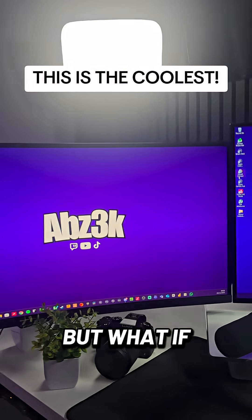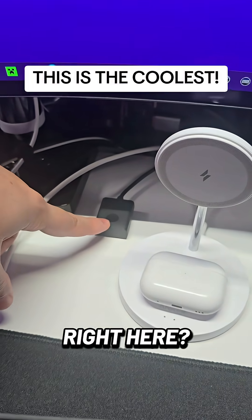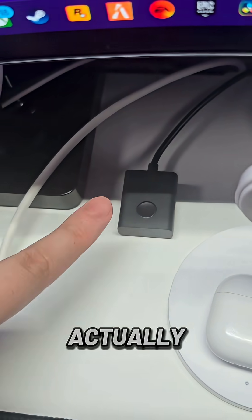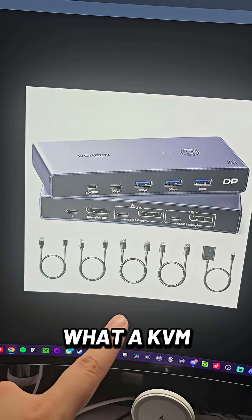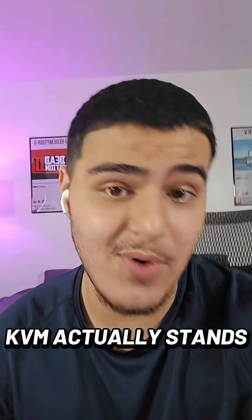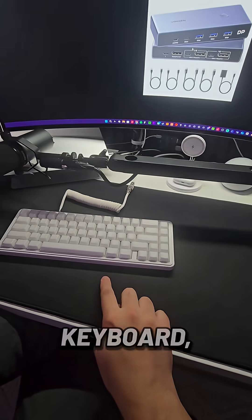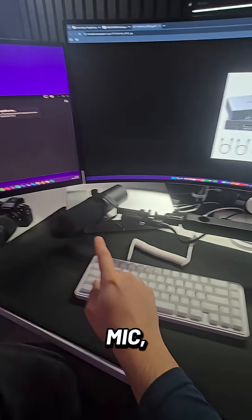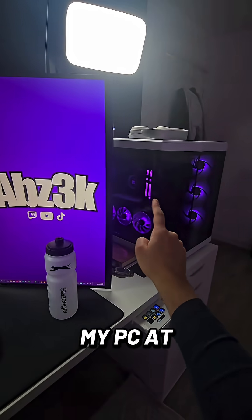I have a pretty nice setup, but what if I told you the coolest thing about it was this little switch right here. This little button is actually connected to a KVM. KVM stands for Keyboard Video Mouse, and essentially what this little box allows me to do is connect my keyboard, my mouse, my mic, and anything else I want to both my Mac and my PC at the same time.